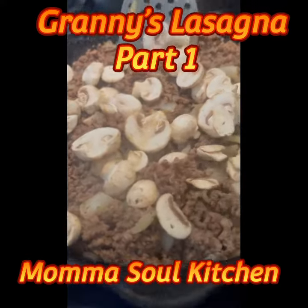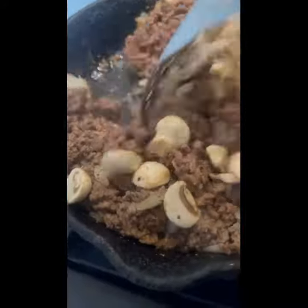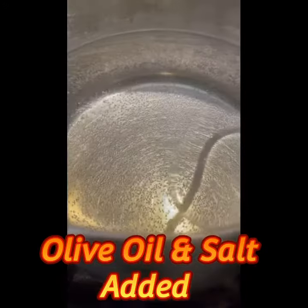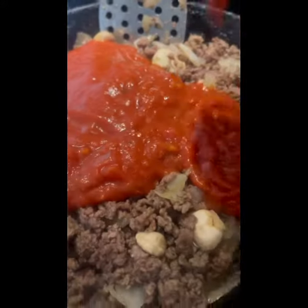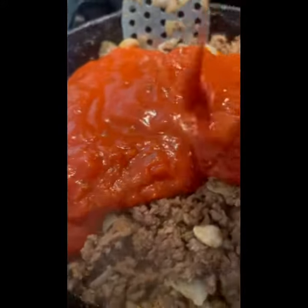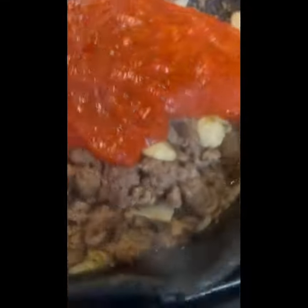All right, you guys, we're gonna be cooking lasagna today with granny. Now, it's about what you put in it. This is some good old ground beef, some mushrooms, onions, and a little bit of garlic. And then we're going to boil our noodles over here. Some people don't know what you put into your lasagna that makes it taste better — you know what you put in it, right?